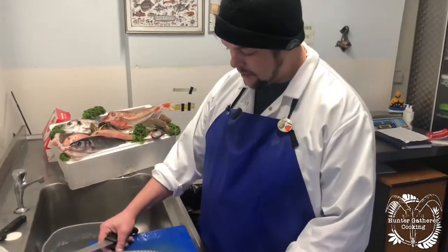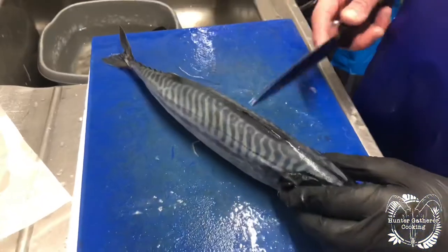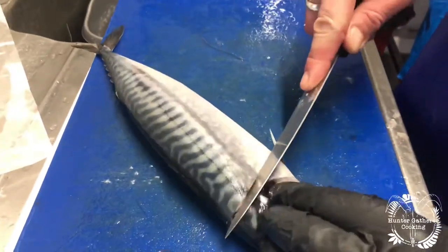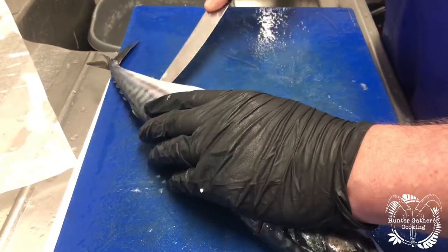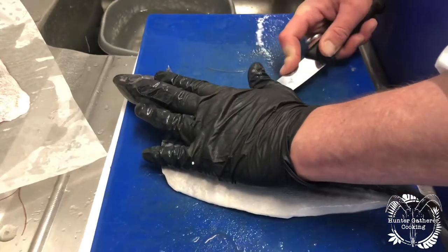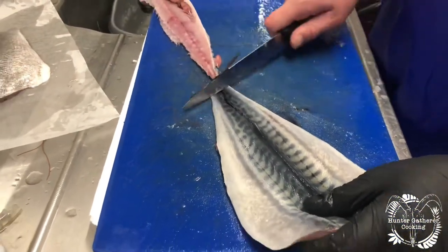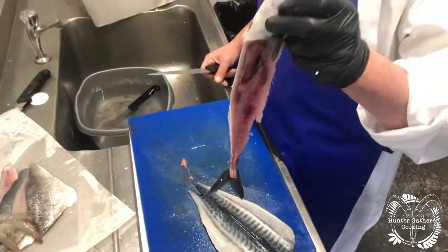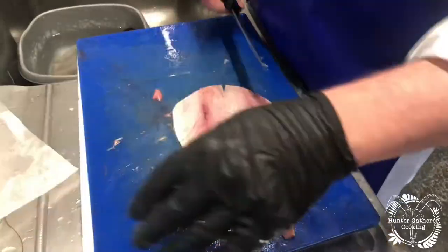Quite a nice way of preparing a mackerel is to butterfly it. It's similar to having the fillets taken off but all in one. Lift the fins, cut behind the head, and then go down and across this side and the same on the other side — as if you were filleting it but without the knife through the top of the fish. Turn it over and do the same on the other side. We have all the guts intact so it hasn't tainted the flesh at all. Flip it over and you have a double mackerel fillet, or a butterfly mackerel.